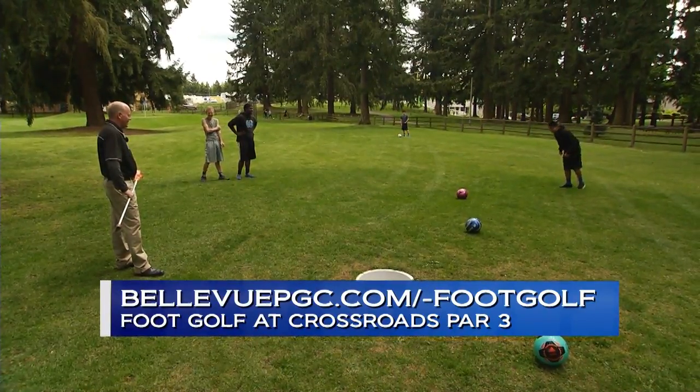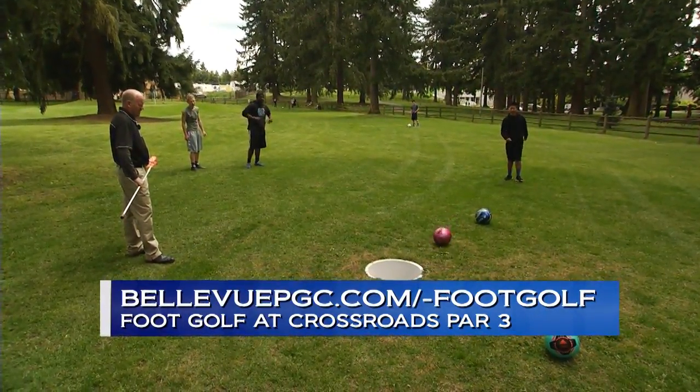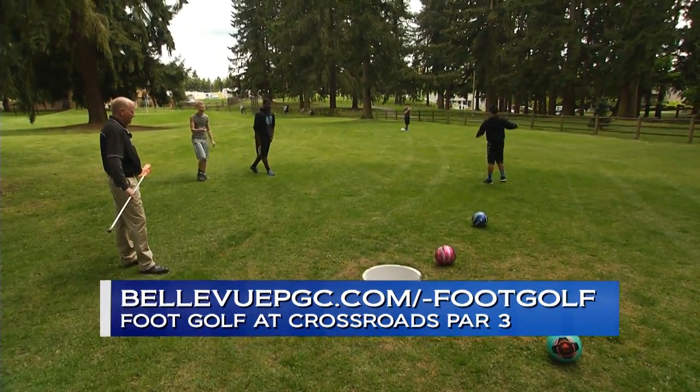In Bellevue, you can play at the Crossroads Golf Course. People sign up simply by calling the Crossroads Golf Course. They charge one rate and that allows for unlimited plays.